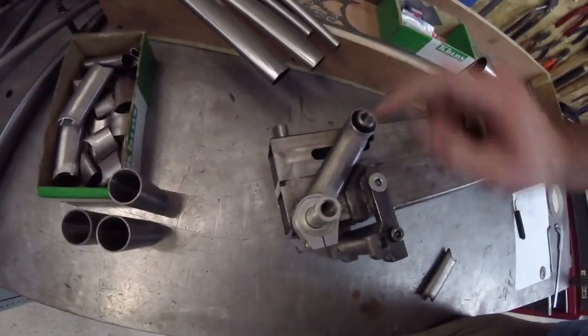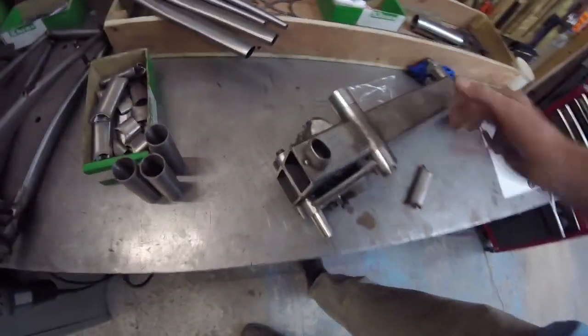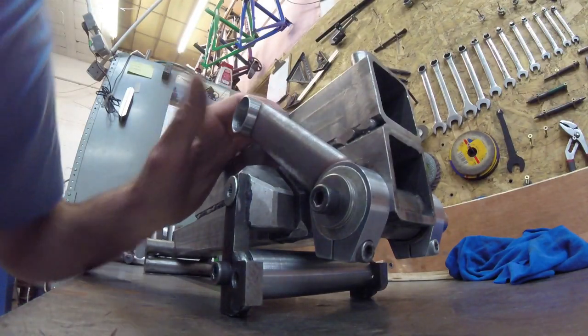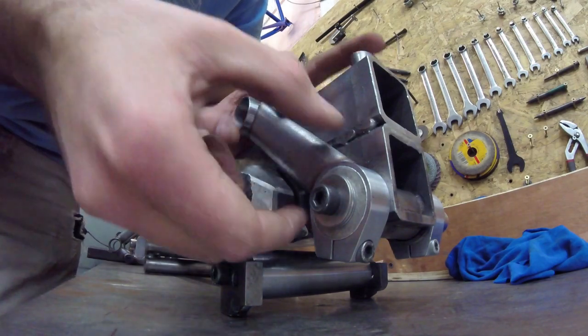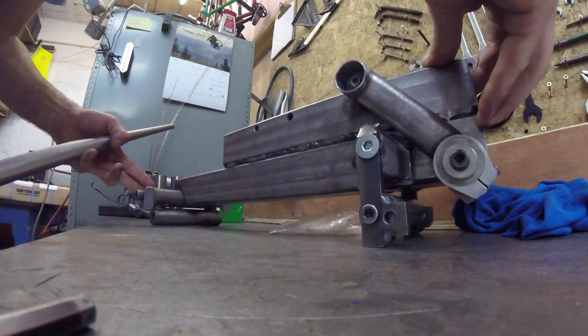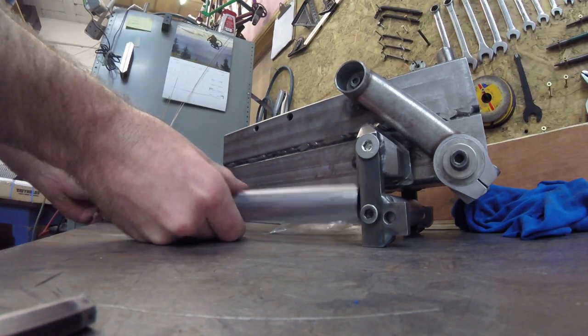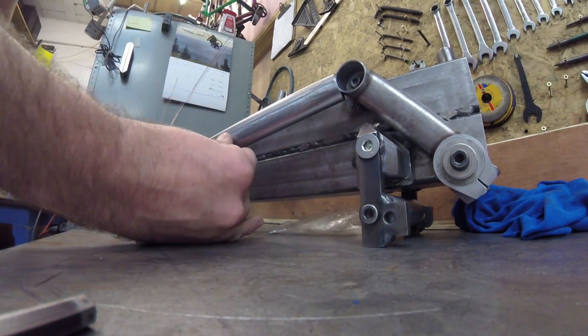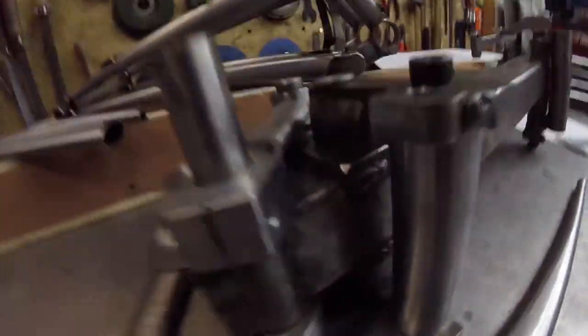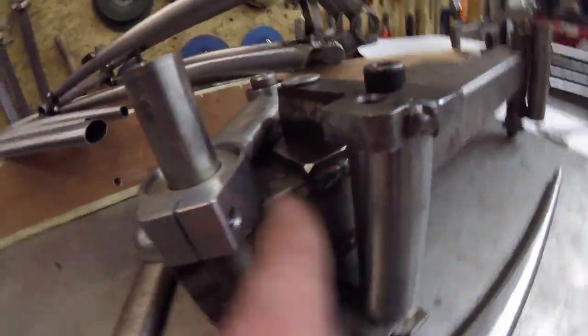That's got to go into there — look at that. This one goes into here hopefully, there we go. And then these have got to fit in here like this. Set the dropouts at the right angle. So we're making this bit now, this one.